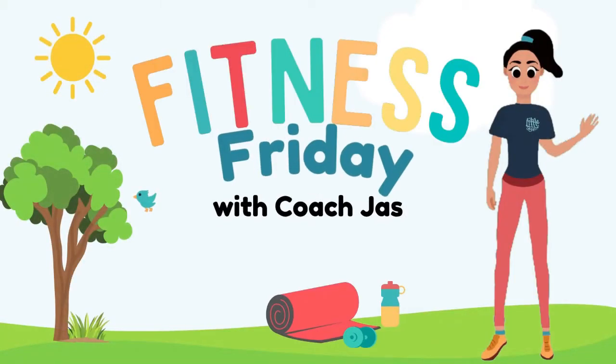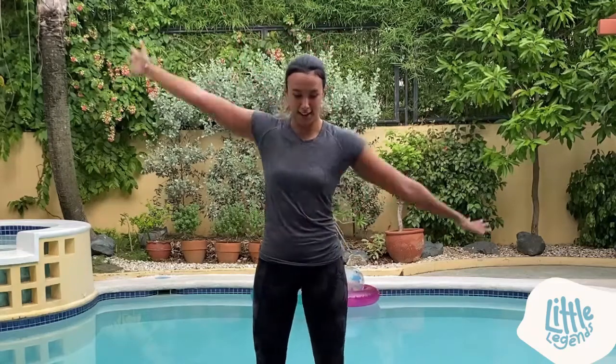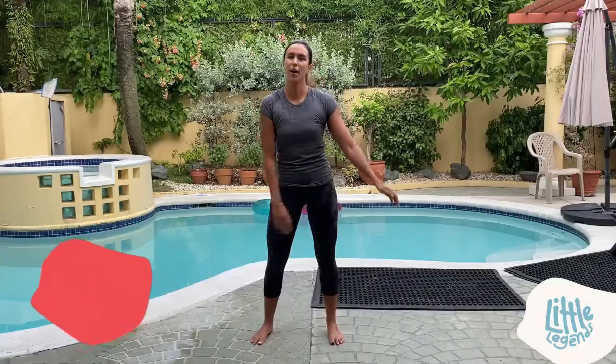It's Fitness Friday, let's go! Hi little legends, it's Fitness Friday and I'm Coach Jazz. Are you ready for today's exercise? Let's go! We'll start with monkey swings — swing your arms like a monkey. Ready and follow me!